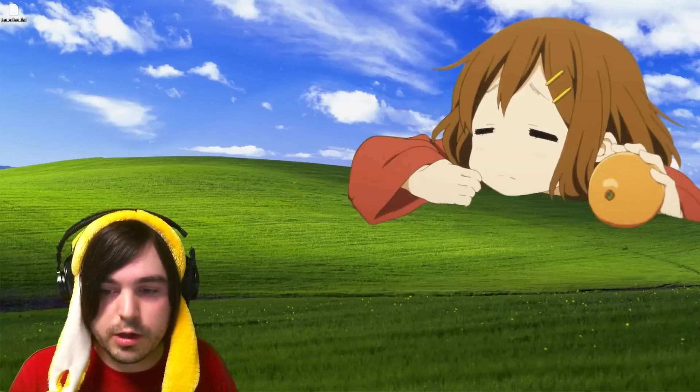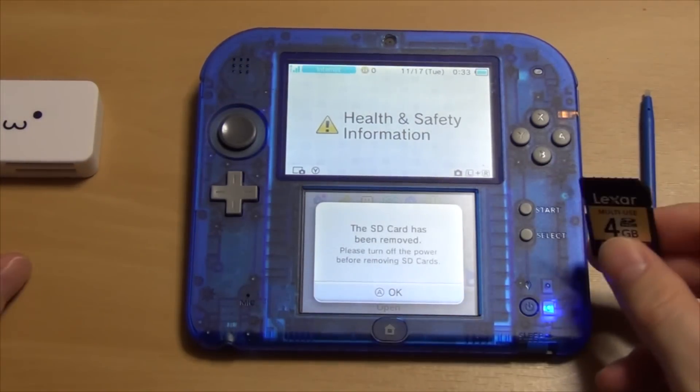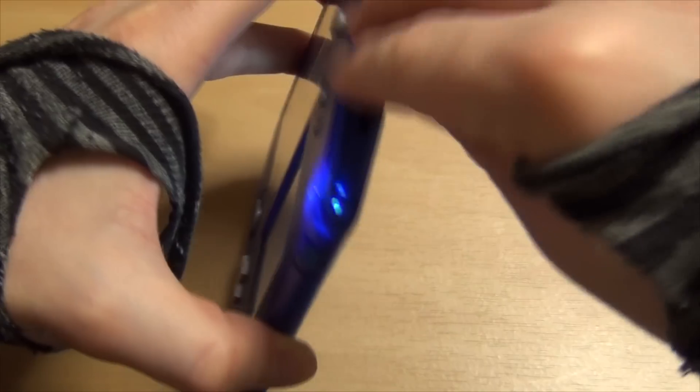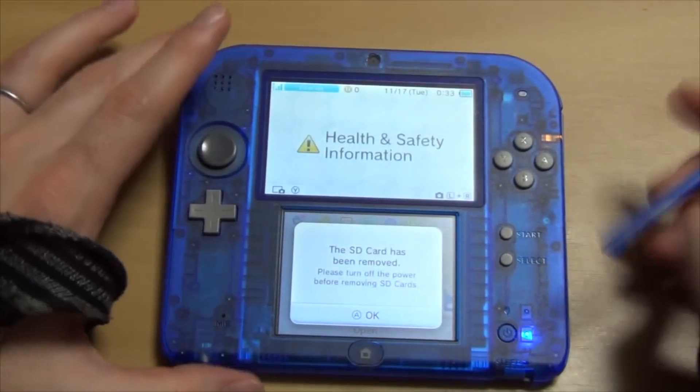Once you do that, eject your SD card and put it back into your 2DS or 3DS.